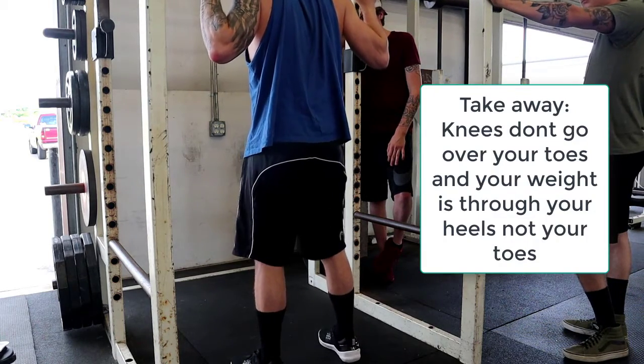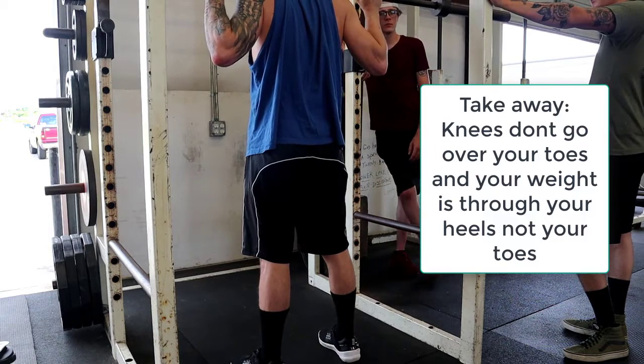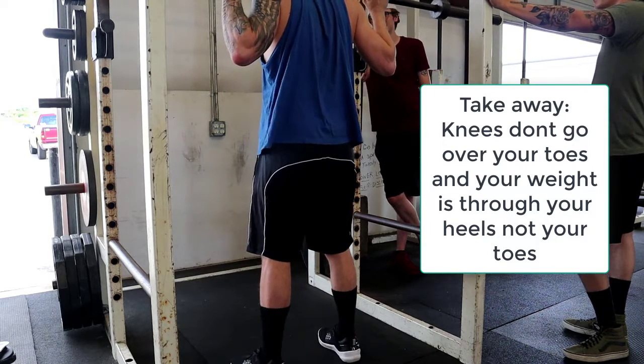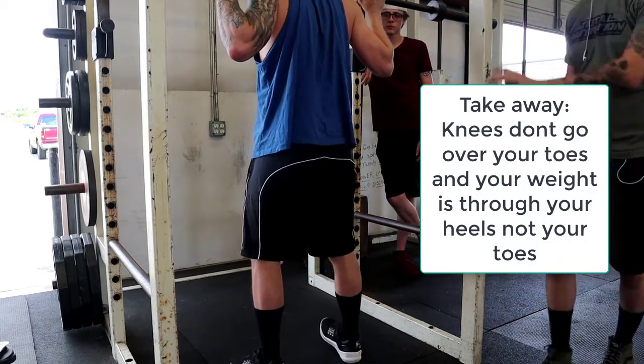You're waiting on your heels. You should be able to pick up your toes when you're doing it.